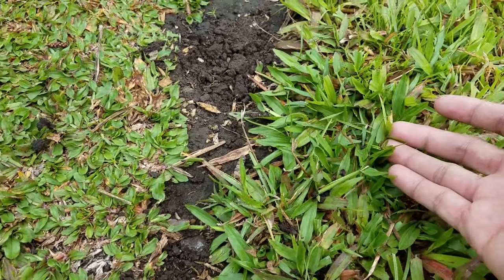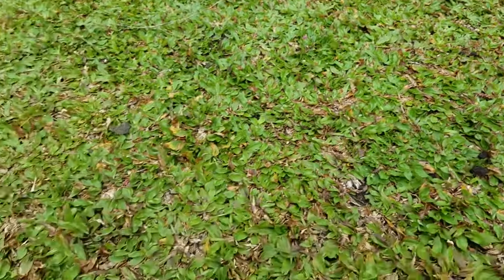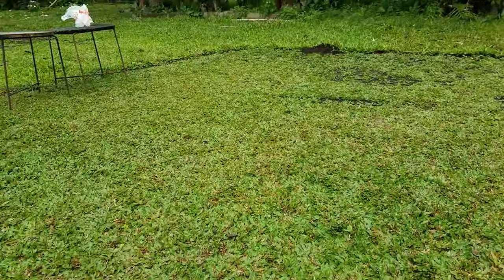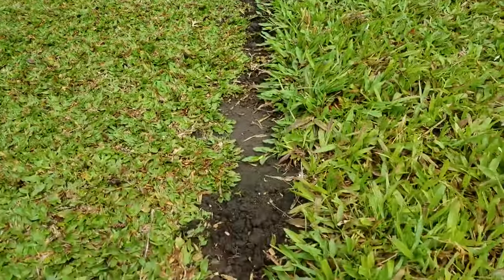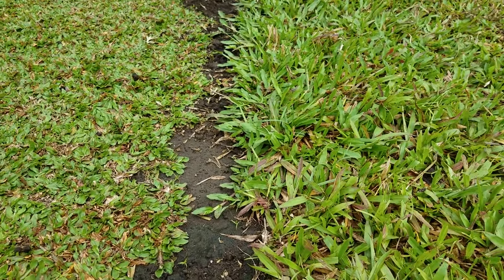Asian froggrass thrives in the typical lawn condition here in Asia. The best thing about this is that it is low-growing and does not necessarily need fertilizer. With this, little to no mowing is required. This can stay low and neat even without mowing, and even in partial shade.